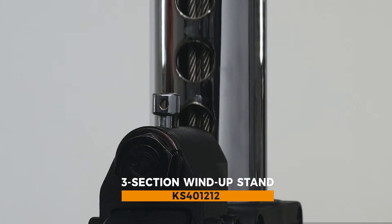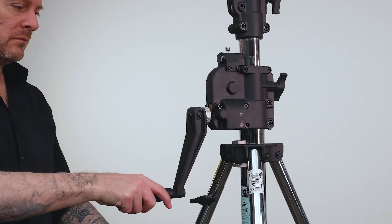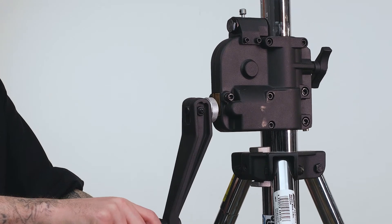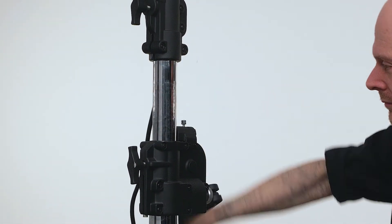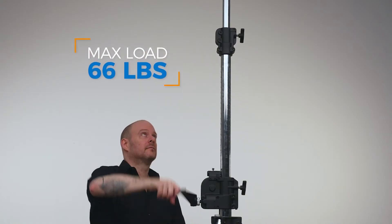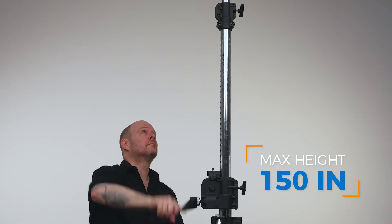This stand features a geared column that allows precise adjustments in height. With each turn of the handle, you're raising or lowering the height 1.75 inches. Chrome-plated steel construction lets you easily hoist light fixtures weighing up to 66 pounds skyward to a maximum height of 150 inches.